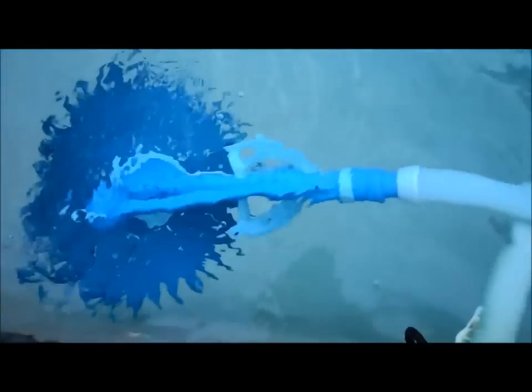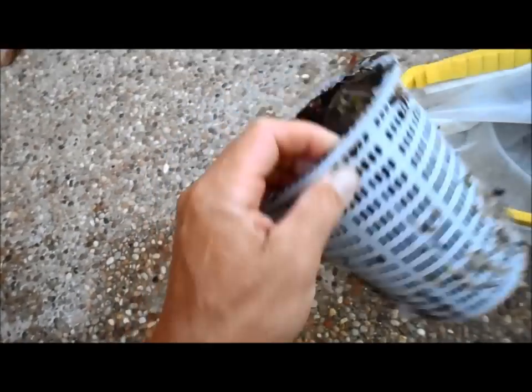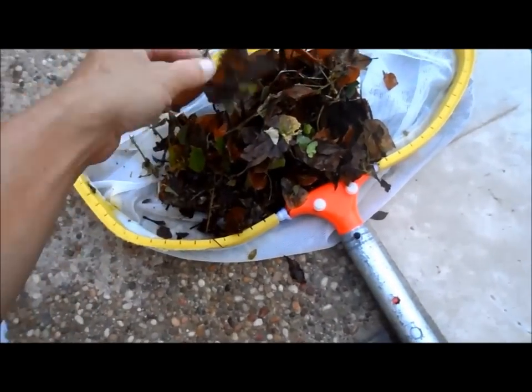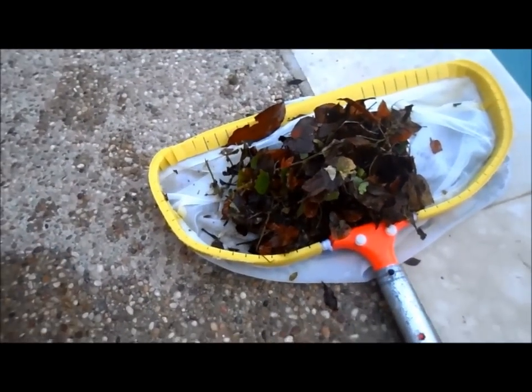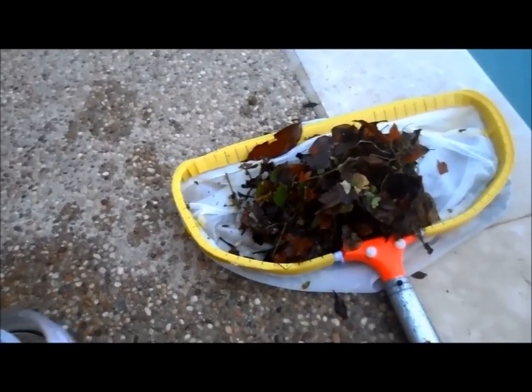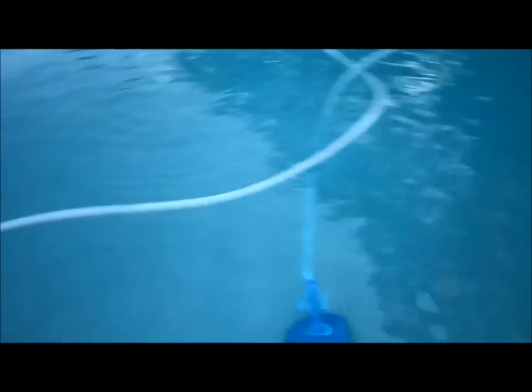This is the Creepy Cruiser — it's the cousin of the Creepy Crawly, but it has a silent flapper inside and a good sizeable opening. Looking at the debris it picked up during the week — it picked up quite a bit of leaves, and this pool mainly just gets leaves, picking up all the big ones. I prefer the Creepy Crawly over this one. It does run silent, but I still think the Creepy Crawly is a more efficient cleaner.